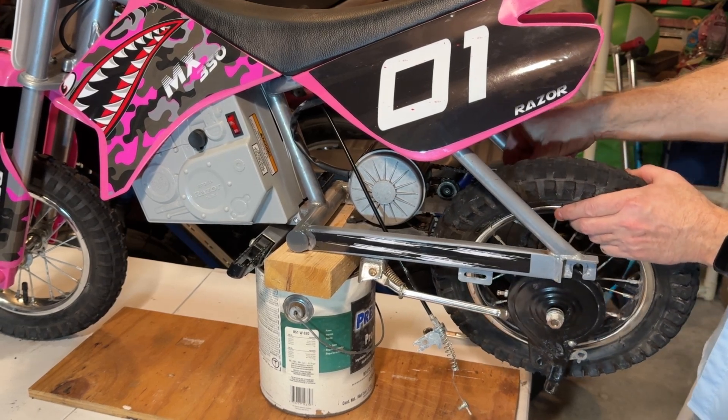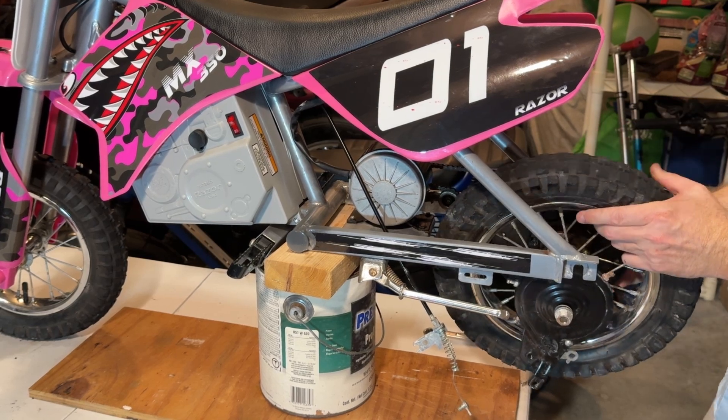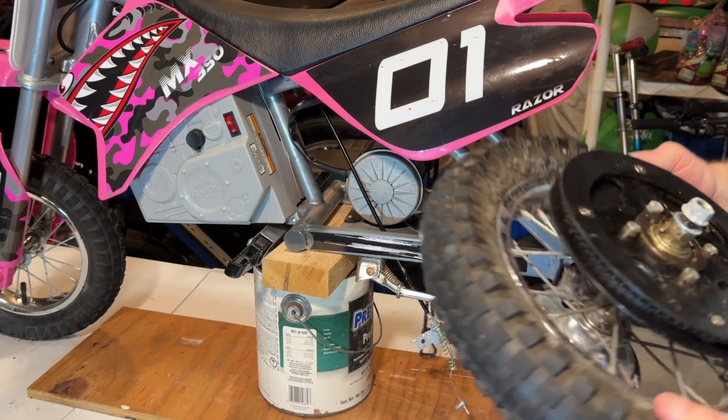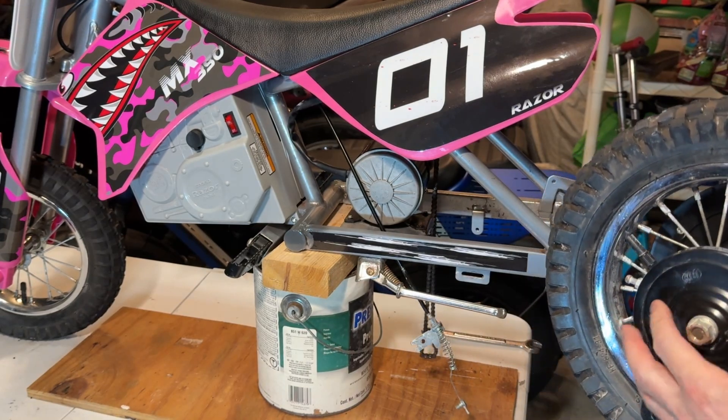Drop this out. Now you've got to take the chain and roll it off the back sprocket. Let the chain hang down. This is the wheel — I'm going to go ahead and remove this drum brake.